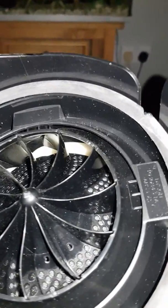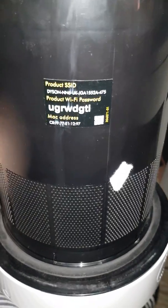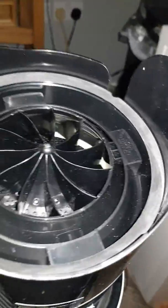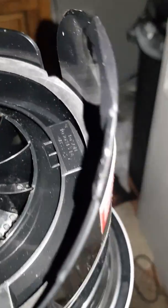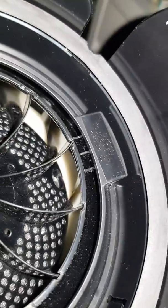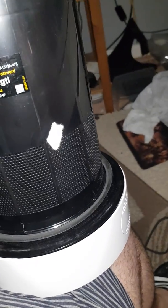This is the base — this is the thing that powers it. You can't get inside. If anybody knows how to do it, let me know, because this really, really needs to be cleaned inside and I cannot get inside there. It really needs to be cleaned inside. You can see — you can't get inside here.